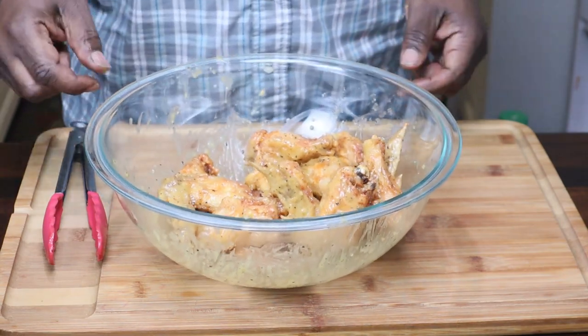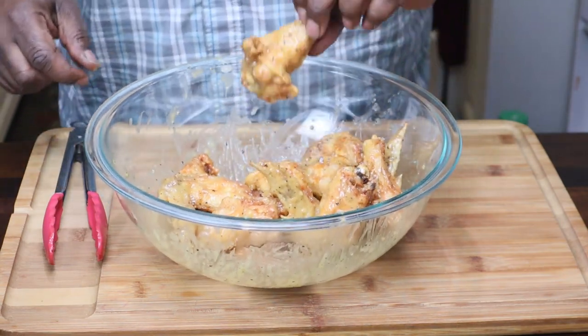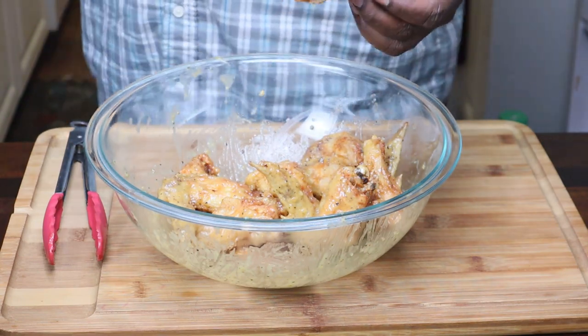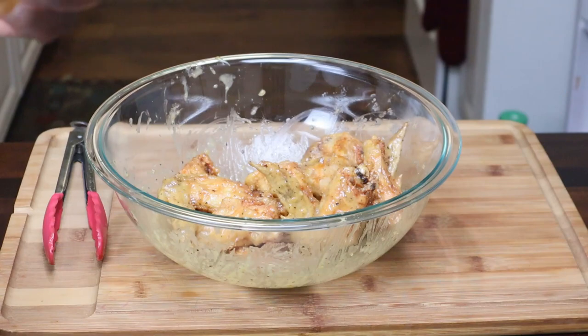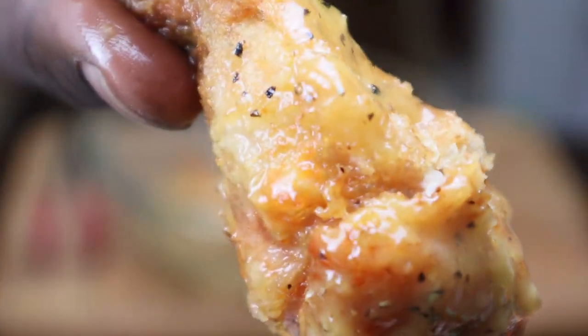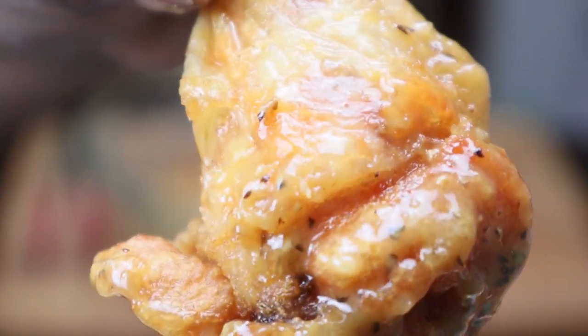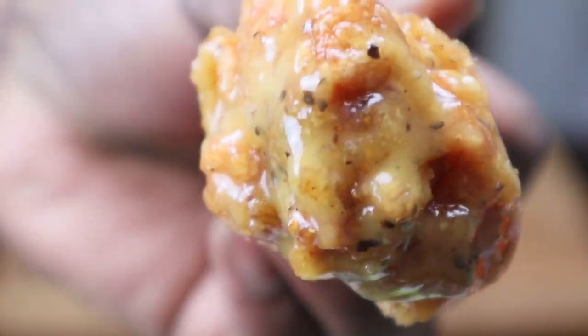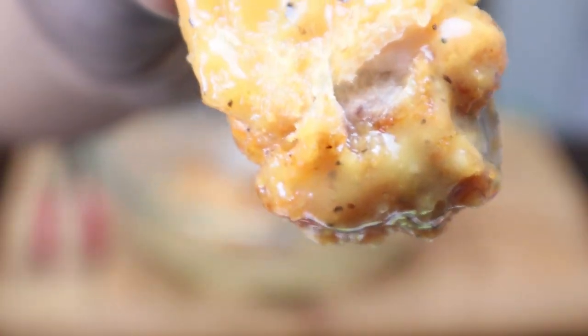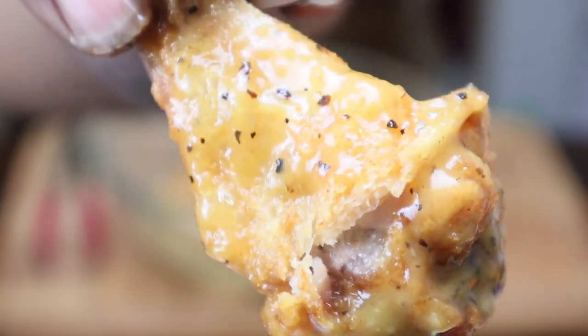It tastes good too, off the chain. Get that piece right there — Buffalo Wild Wings lemon pepper wet wings, and it's off the chain.